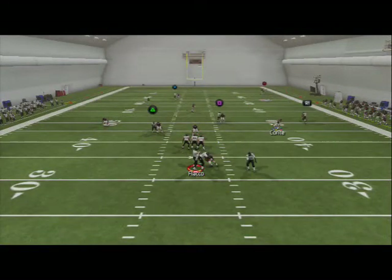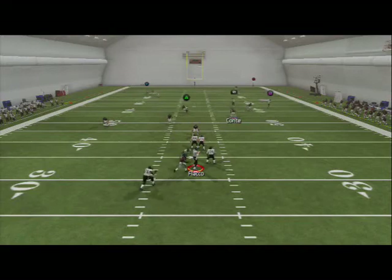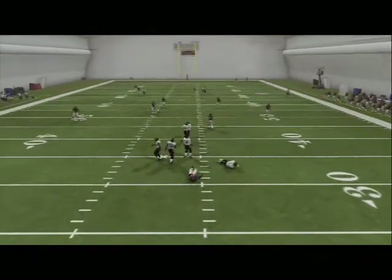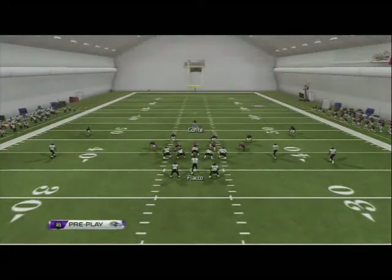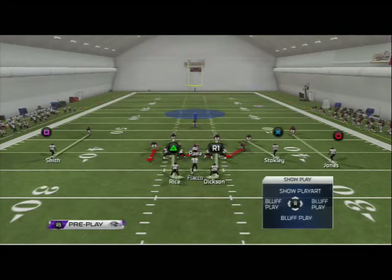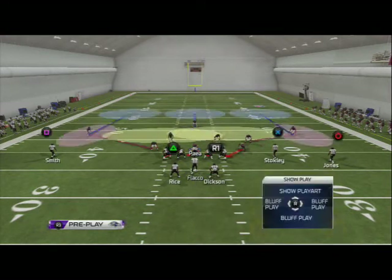We force him to take long drives up the field, trying to confuse him so he doesn't know what's going on — and that's the best thing we can have out of our defense. That's the Bear Under Cover 3 basic zone coverage setup. We're going to use Cover 3 for a couple of other options later on in the defense, but combine it with your man coverage and really force your opponent to get confused.